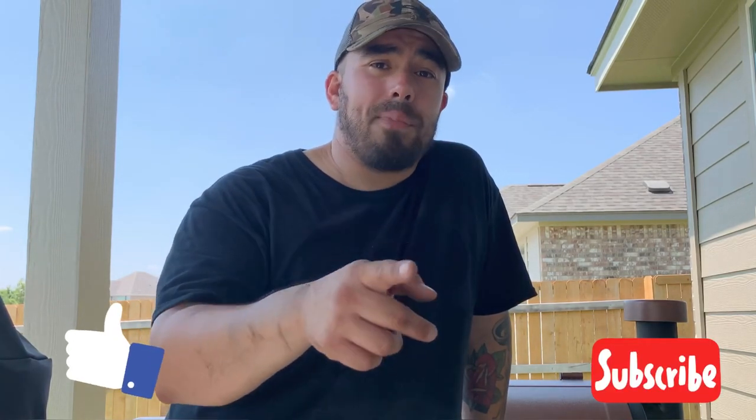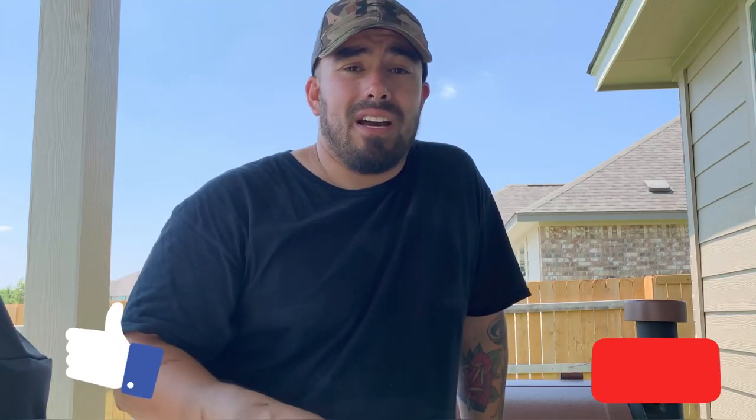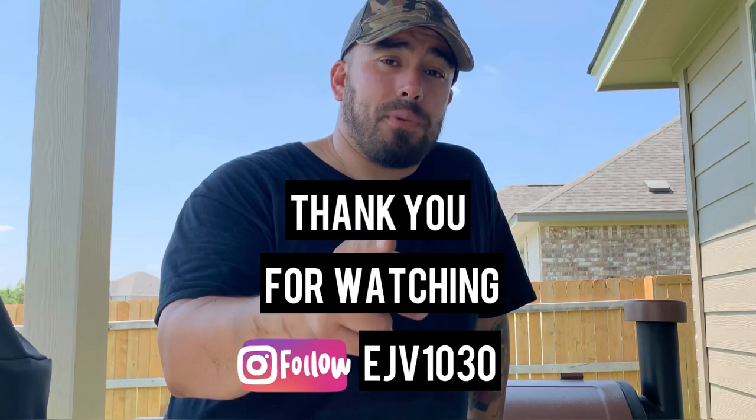Thanks for watching, guys. Please click the subscribe button and also like this video. Leave a comment if you have any questions about how I put this together, some measurements, or anything I might have missed. Thanks for watching — Barton Putty time.